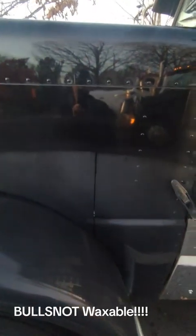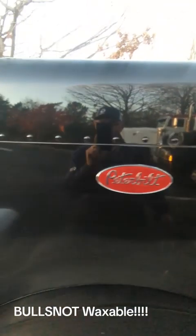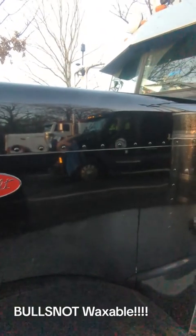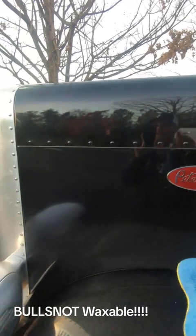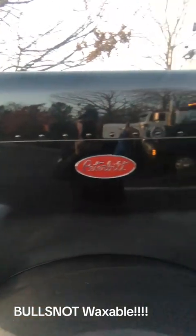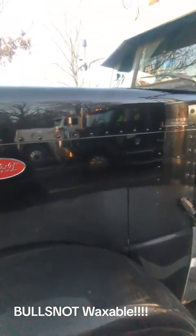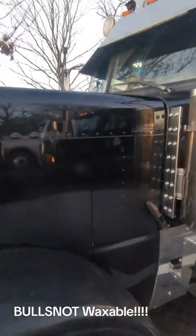Look at that — that's the difference. I did that in less than a minute or two. That's the part I didn't do, and that's the part I did. You can see how quick it works. I can promise you, if you ever see this black Titan aviation truck parked anywhere and it's clean, you will not see swirl marks — because I use the bull snot waxable.